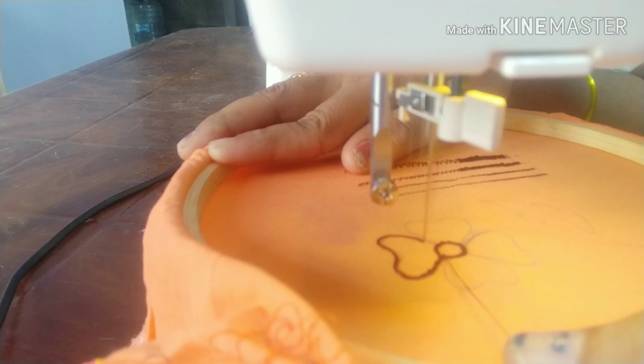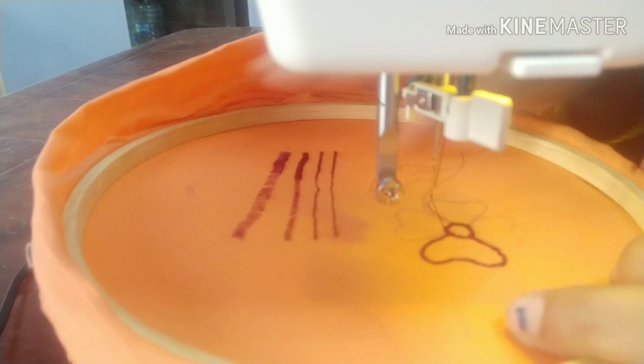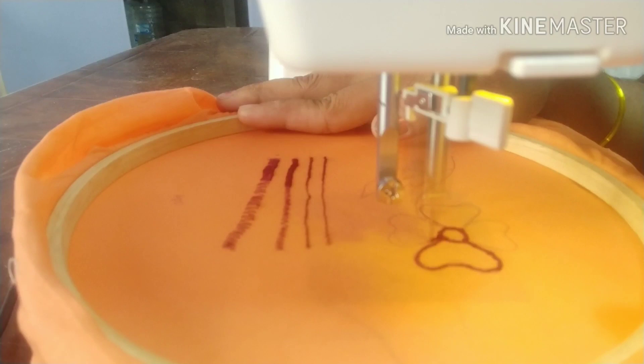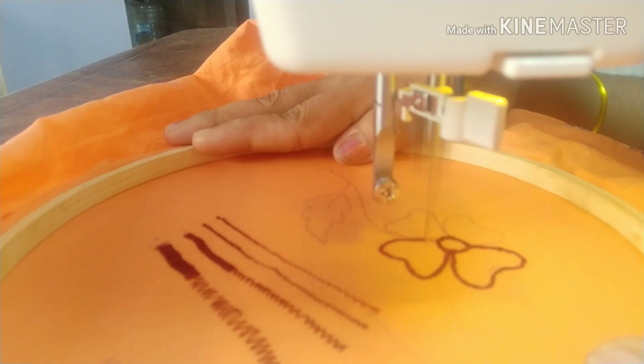We are going to stitch on the blouse and dress. First, we are going to show you the basics. In the first video, we are going to use a straight stitch. We will show you the cutwork or the mirrors.